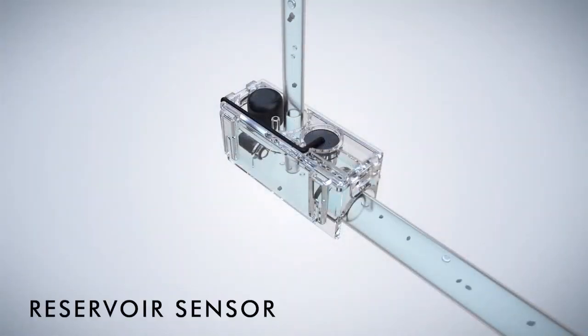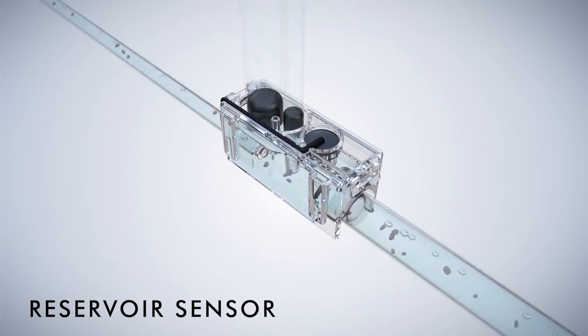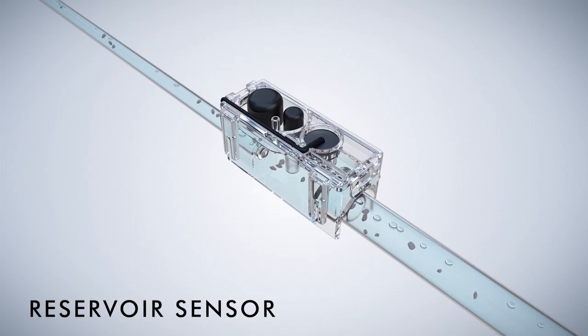Reservoir Sensor: using reliable sensing technology, the Clear Reservoir has no float switches or moving parts, removing the risk of stuck components. It can handle debris entering the unit and is mountable in three different configurations. The reservoir will turn the pump on and off when condensate is present.